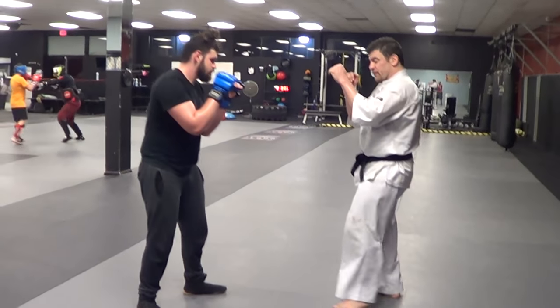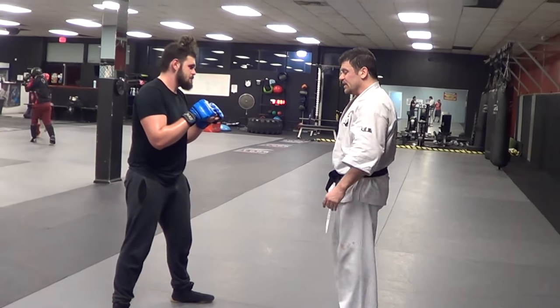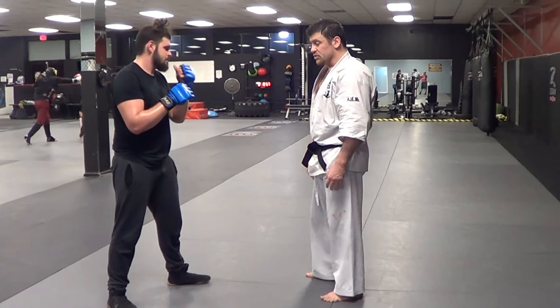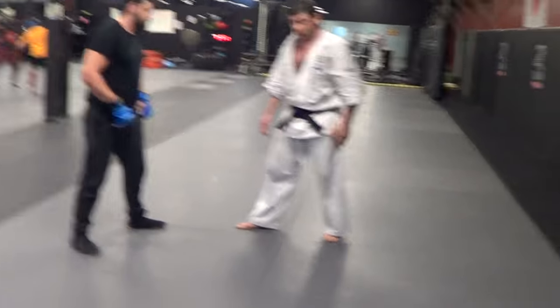Realistically, people train it from orthodox to orthodox, but that's very hard to pull off. It's easier to pull off if you're in a neutral, everyday stance, or if you're switch lead — southpaw against orthodox. So I'll do it both ways.